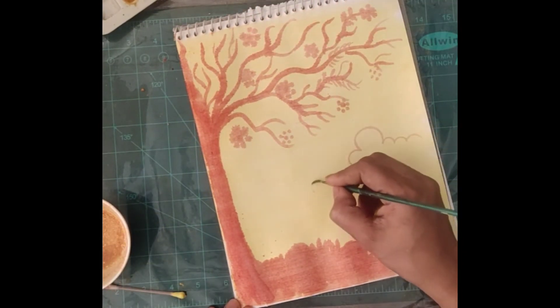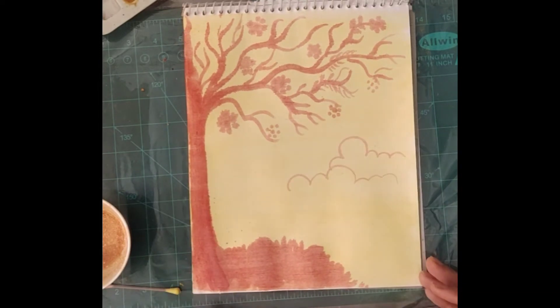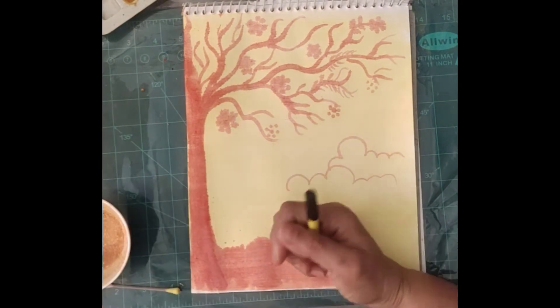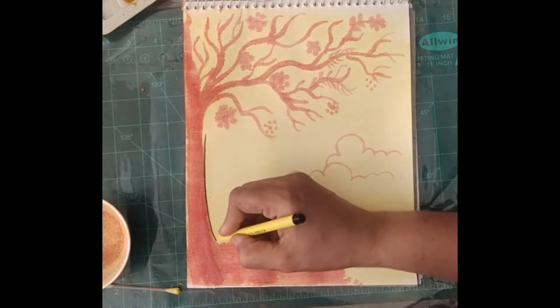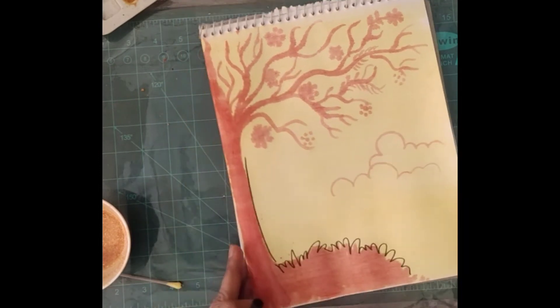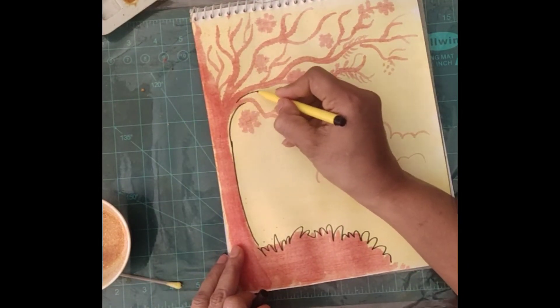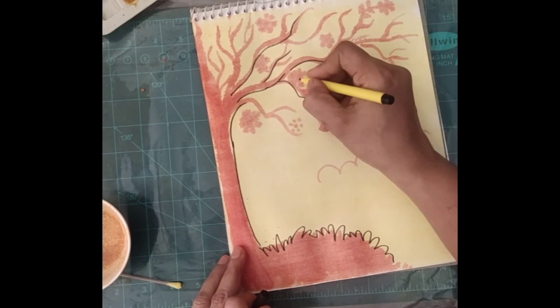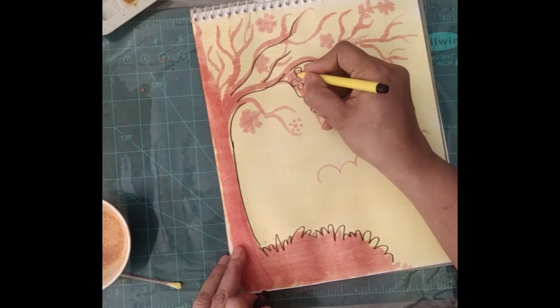You can also add clouds or birds. Do the outlining and complete your work. Good luck — bye, take care!